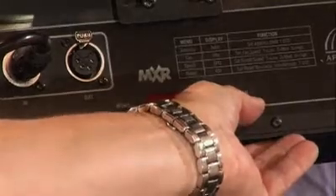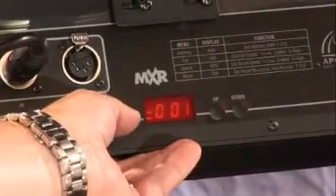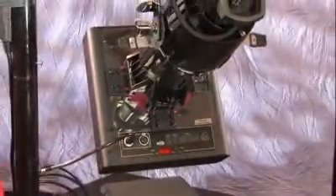In this case, we're going to address it as unit number one, DMX address number one. Press the menu button and we're now ready to test from our DMX control console. We now have control of both sets of strings with the MXR and are ready for programming for your show.